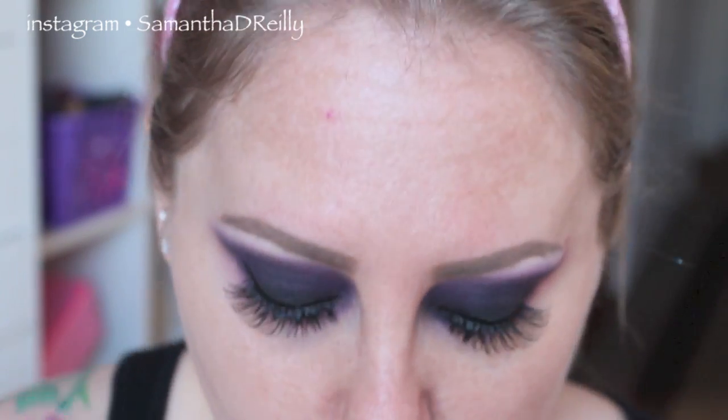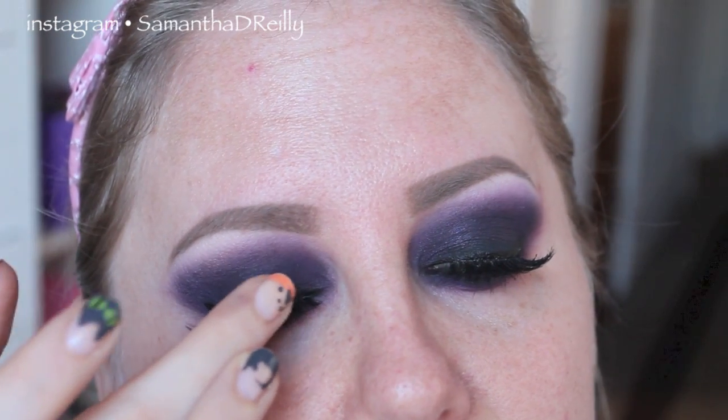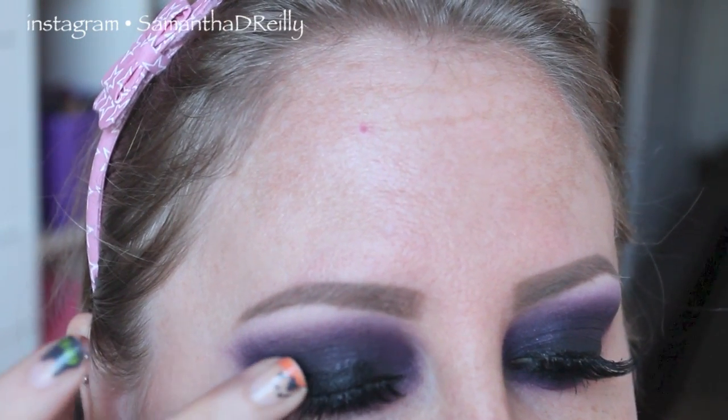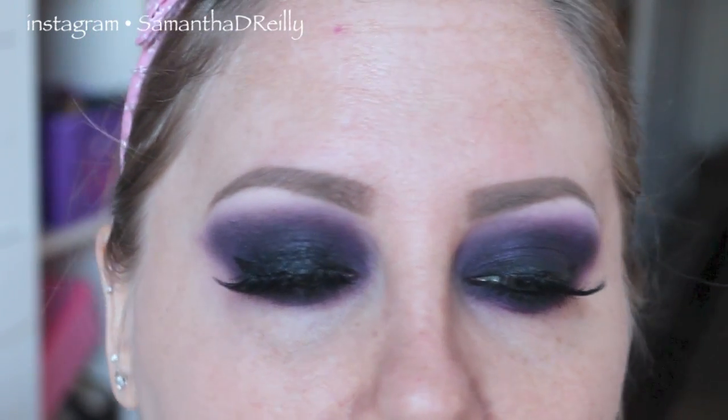To add a little bit of extra — not that we need any more extra on this look — I'm going to add a tiny bit of black glitter. This is from OCC, this is called Blaylock. So we're going to add a little bit of that to our lid. I'm going to take my lit glitter base — you know it's my holy grail — put a tiny bit on my middle finger, place it right on my lid, then dip my finger in the glitter. Now this glitter isn't a traditional glitter — it's more going to give your lid a black wet look.